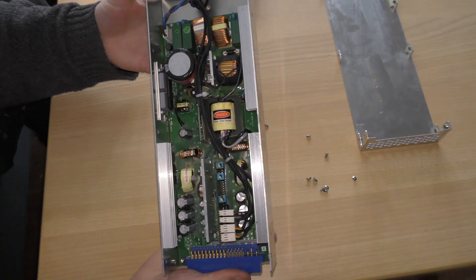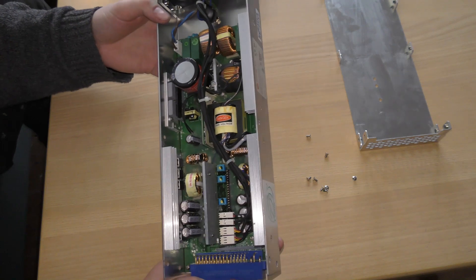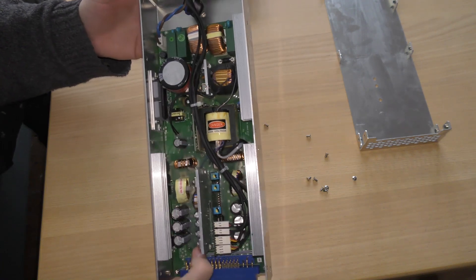There we are. So that's inside the power supply. It looks very well made.